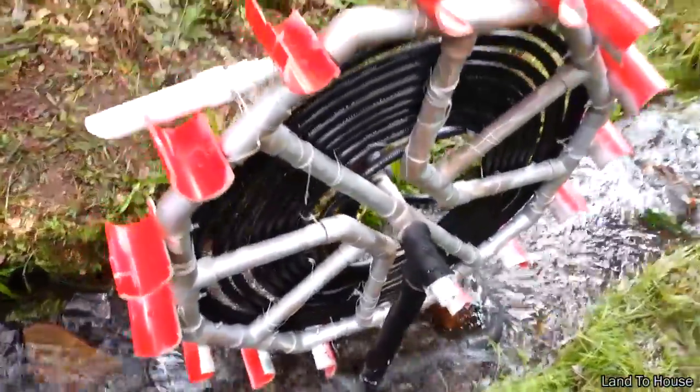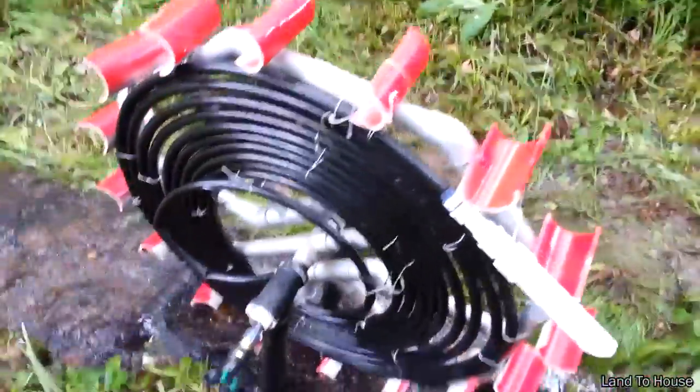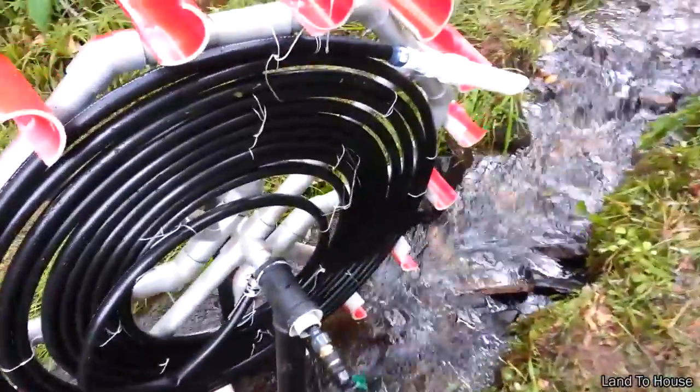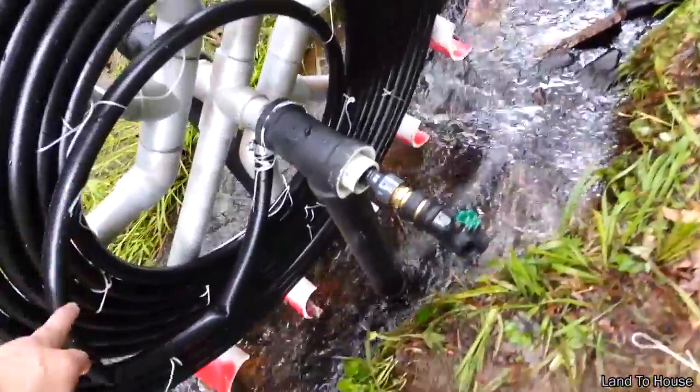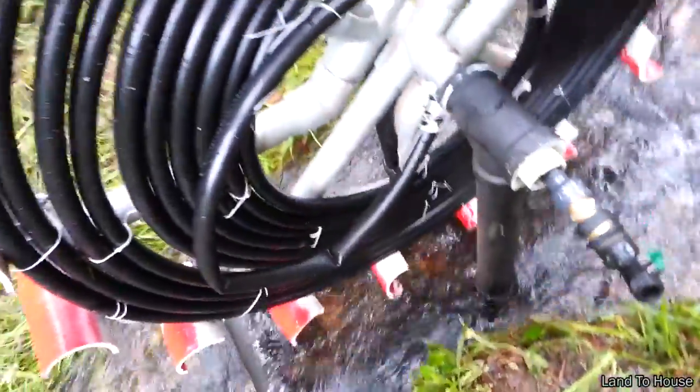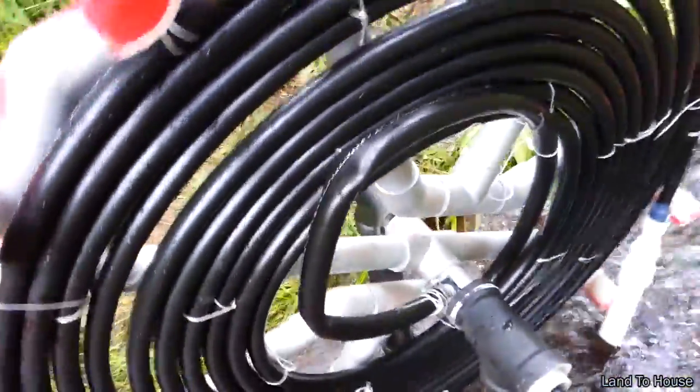I have put a hundred foot of black three-fourths inch tubing on here, and one thing I see, I'm going to be doing a 90-degree piece here to connect to here to prevent this kink that's happening right here.